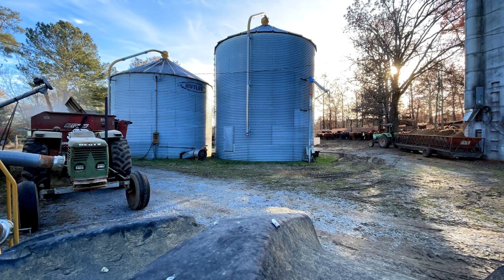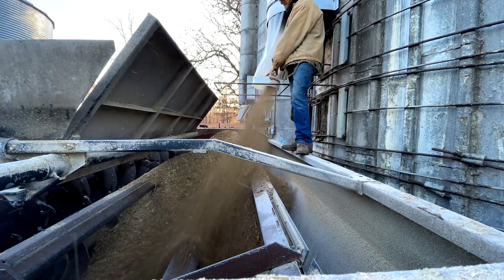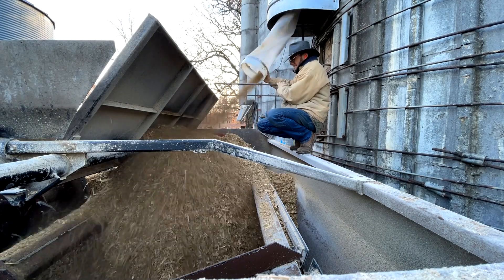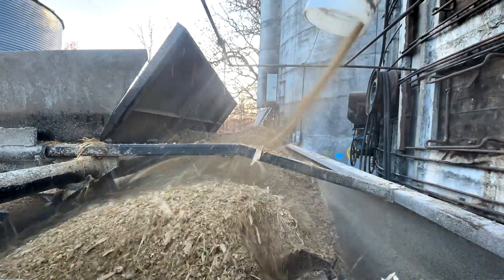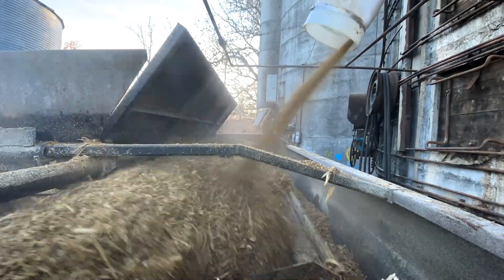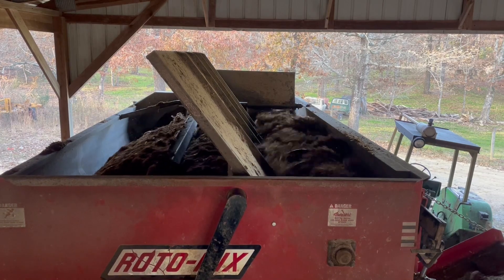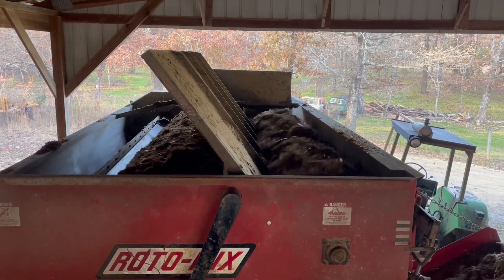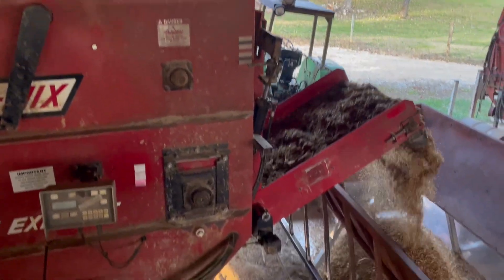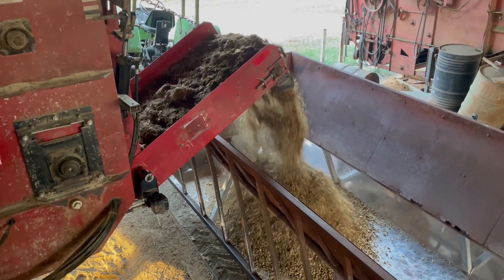I've got two tractors running, augers running, solo loaders running. I was putting grain in that mixer, and now I'm putting silage into the mixer — that's corn silage. We basically take the entire corn plant and chop it up, then it gets mixed up with the grains. Once it's mixed, it gets poured into a feed wagon that ultimately gets taken to the cattle.